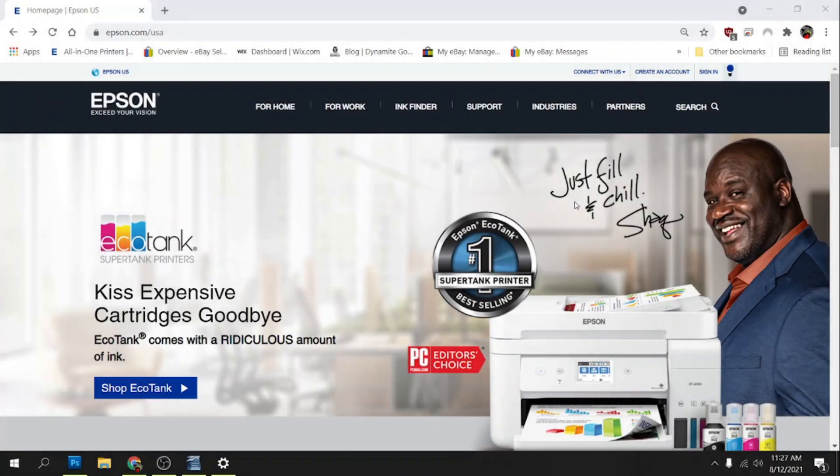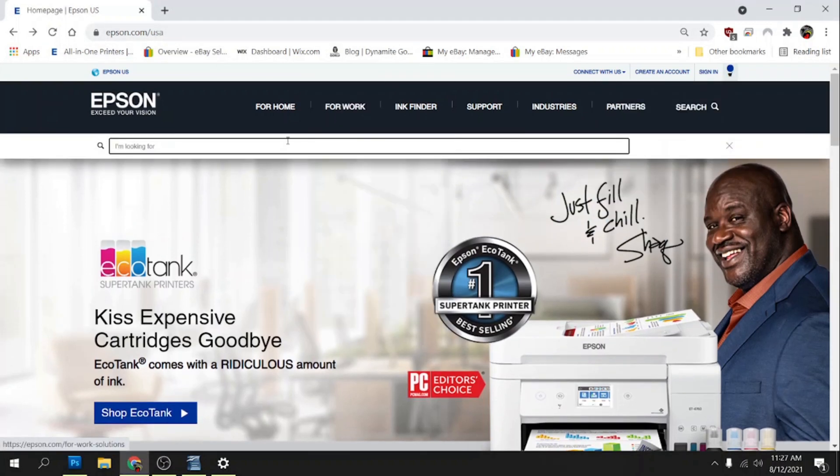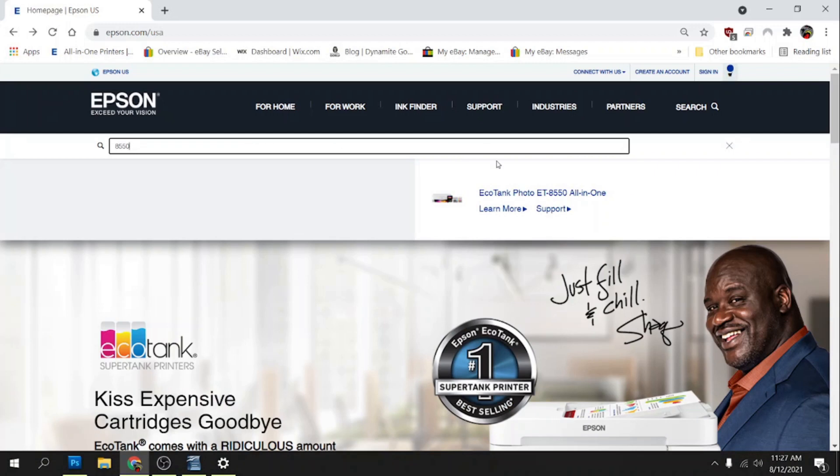Once you get everything set up on the printer, we need to download the drivers. We're going to click on the search bar, go to epson.com, click on Search, and then type in our model number — ours is the ET8550, but we can just type in 8550 and it'll auto-populate. We're going to click on the support link.